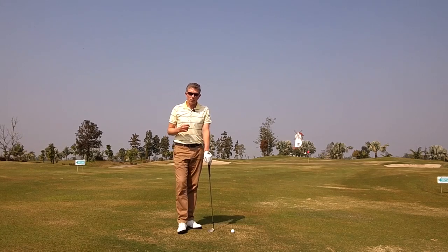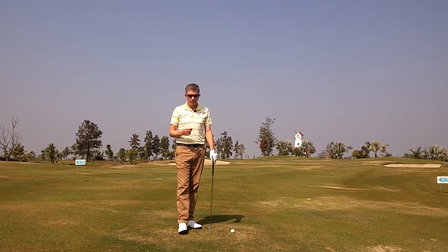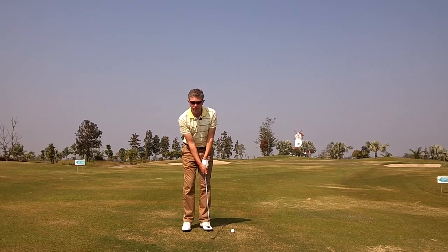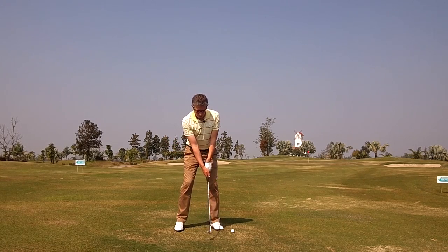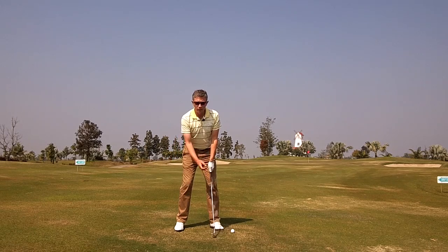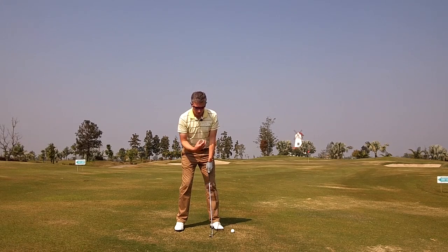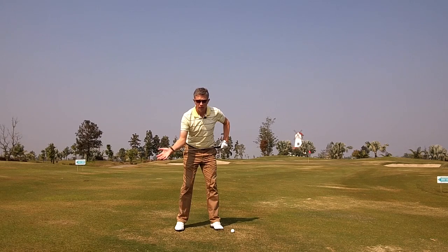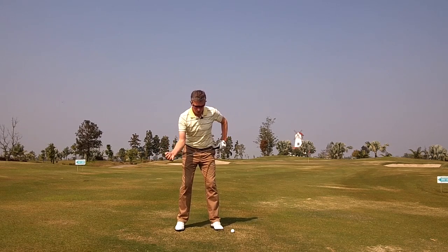The key to playing these shots well is being able to control the distance. I was taught a very simple method when I was young called the clock face system. By controlling the length of my backswing and the speed of my downswing, I could predict how far I could fly my wedge shots — my 58 degree wedge, my 52 degrees, and my pitching wedge.